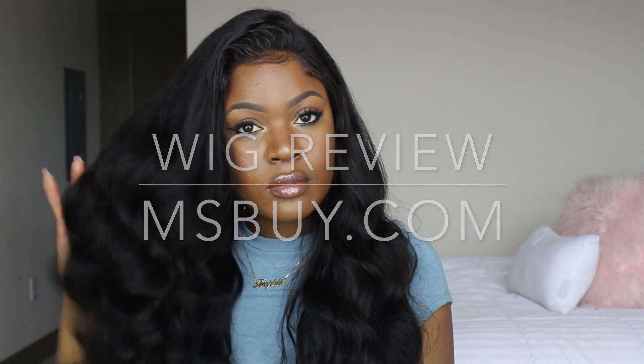Hey guys! Today I will be reviewing this 360 wig from missbuy.com, so if you guys want to see what I thought and how I installed it, stay tuned for the rest of the video.